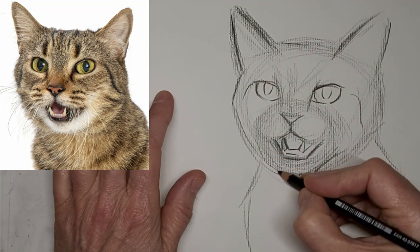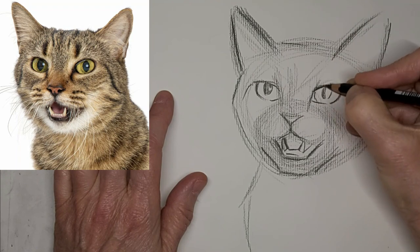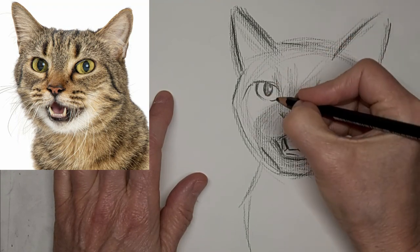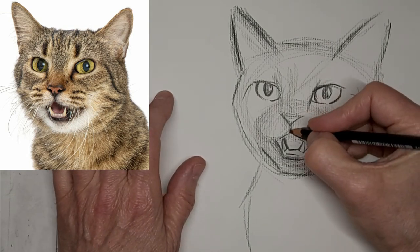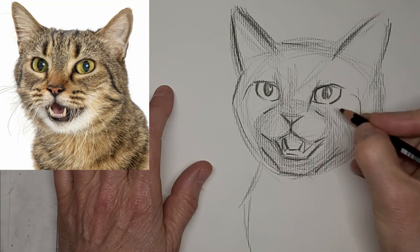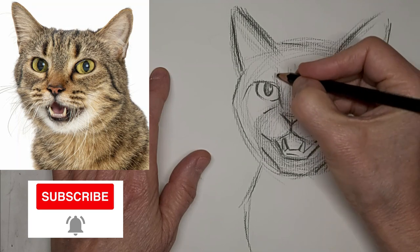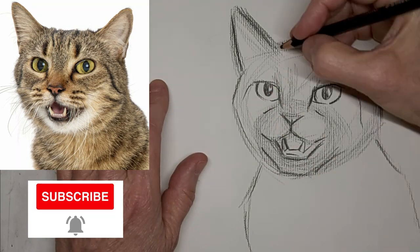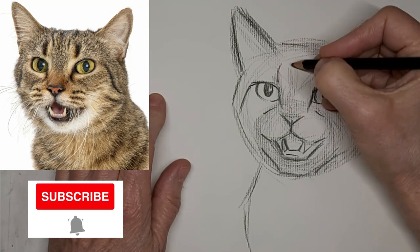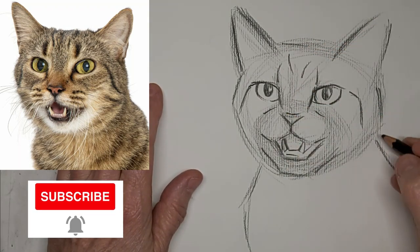I do love to get comments from you, especially if you tell me what you want to learn about cat drawing. I don't do fancy purebreds - I focus more on rescue cats. But what do you want to draw a cat doing? What kind of poses or parts of the cat do you really want to learn more about? Drop me a comment, and a subscribe helps build this community of crazy cat artists.